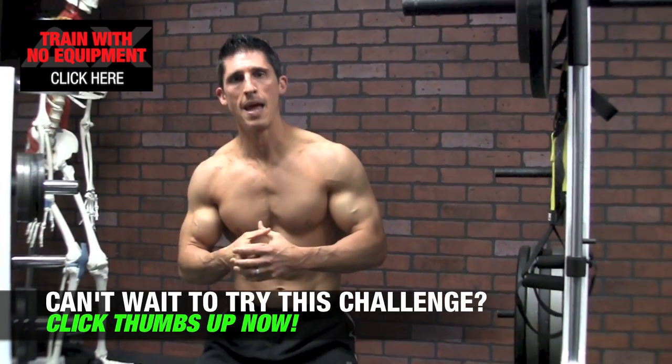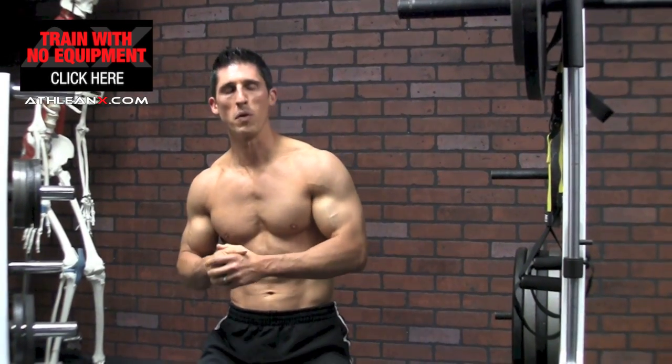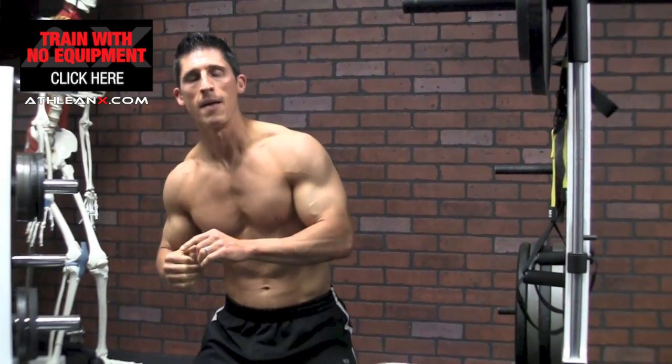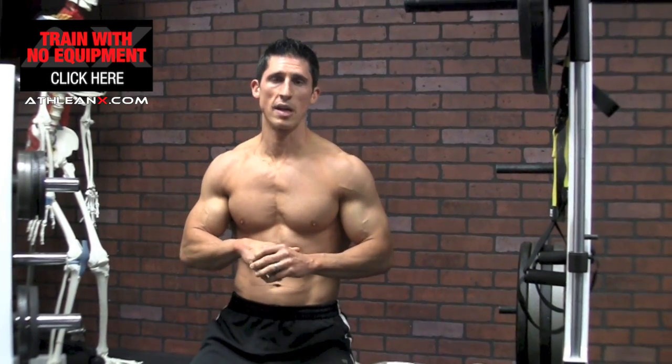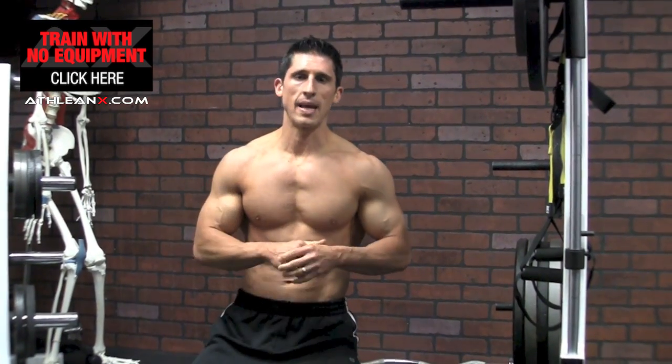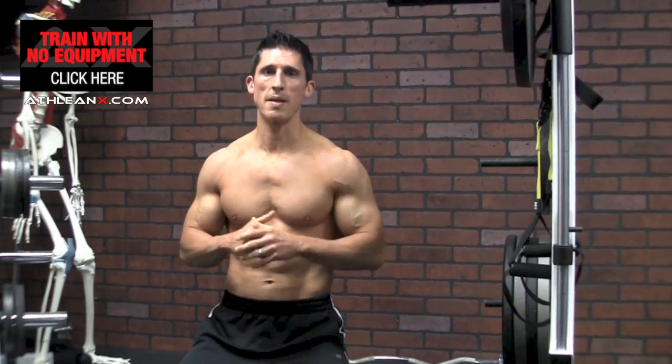That's a different technique that ensures that we're pushing ourselves as hard as we possibly can. And that's what you have to do if you really want to take bodyweight exercises and allow them to help you build muscle. So the next time you're going to do your chest workout at home, utilize this technique. I'm telling you, you're going to feel pushed in a way that you never felt pushed before.